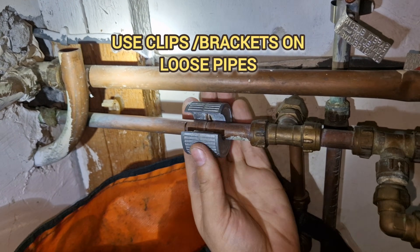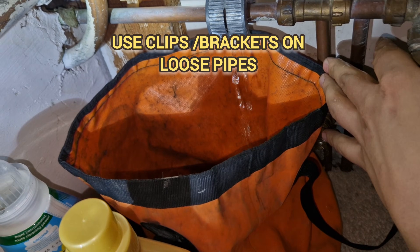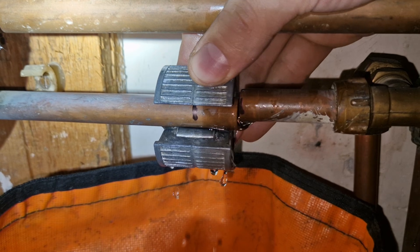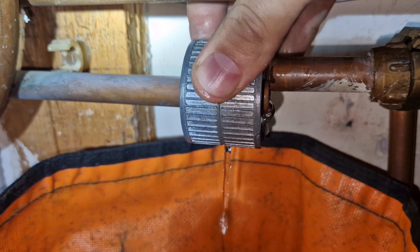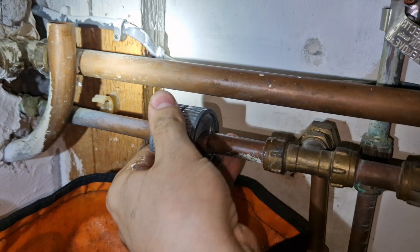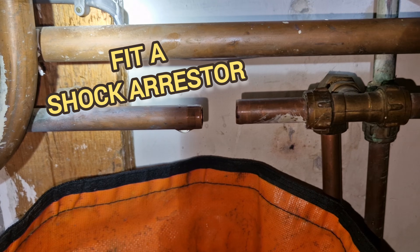The first thing we do is make sure all pipework is clipped in. However, in many cases a lot of the pipework is going to be underneath your floor or in the ceiling somewhere you can't access. So what do we do in that situation? Well, we fit a shock arrestor — and that's what we're going to do here.